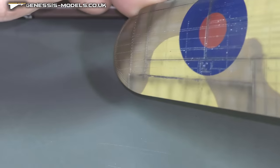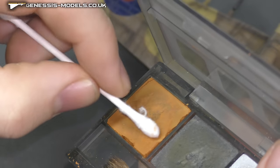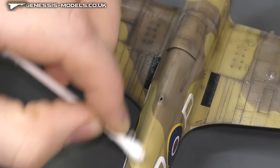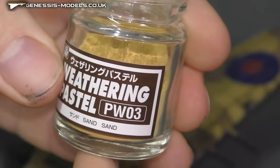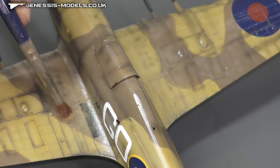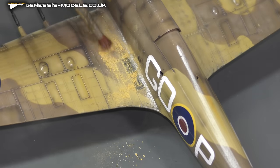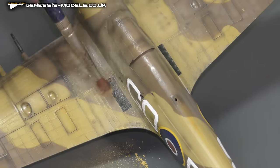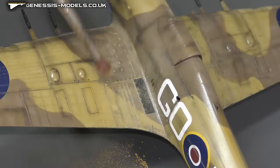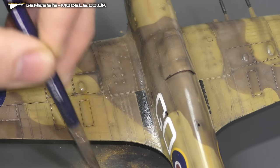Then we have the Tamiya Weathering Master sets as well - these are good for doing big broad streaky oily streak effects. I do like to use a cotton wool bud rather than what they give you in those little pots. Coming back to the Mr. Hobby pigments, just dabbing this all down. Do try and go a little bit heavier than you'd normally weather it, because when you put a matte coat on it kills a lot of the pigments off - as you'll see in a bit when I end up having to put more than one application of pigments down.